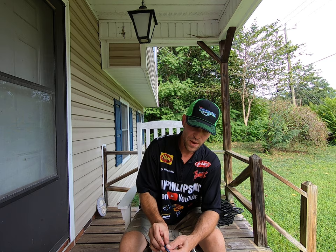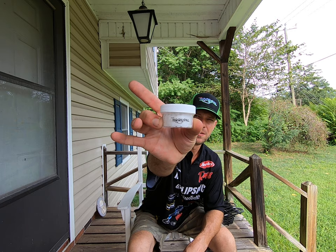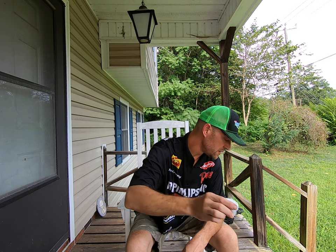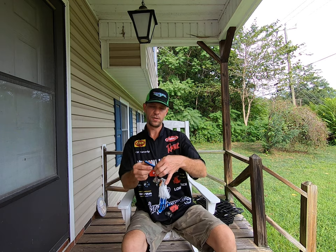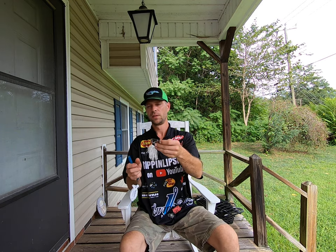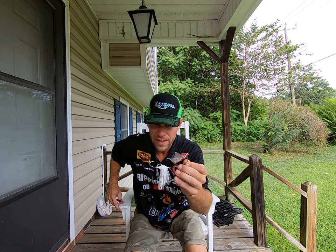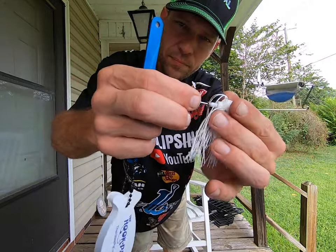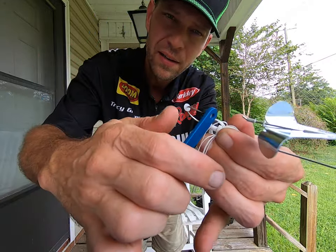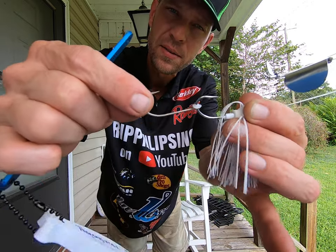So basically what you have, I've got some discs here in bulk. These are the white discs. And what you're gonna use this hook pile for mainly is to put on the trailer hook. So basically what you're gonna do with this buzzbait — this white buzzbait — as you can see I've already got one on here. You just put your trailer hook on there, then you take your hook pile and poke it on through there and it gets on the hook. And then you got yourself a trailer hook.